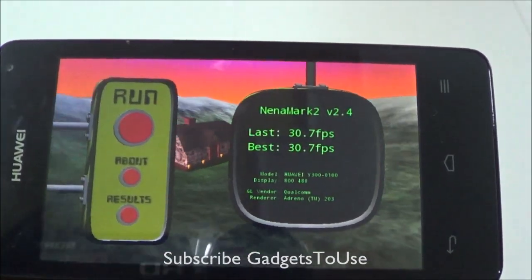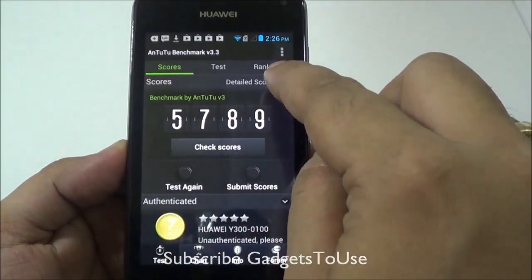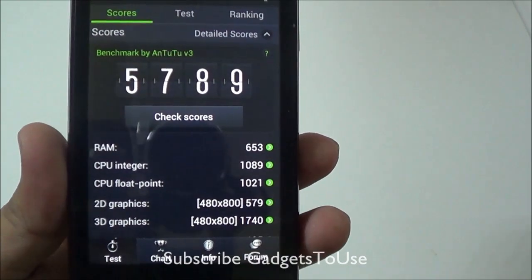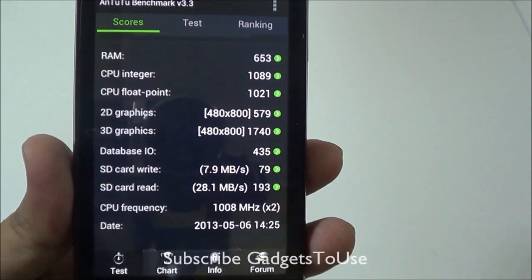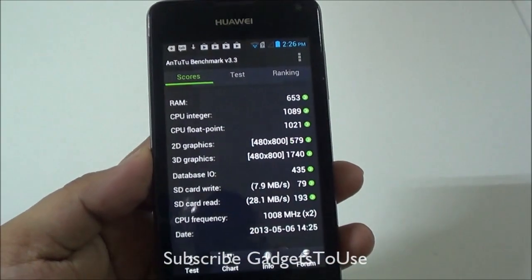The N22 benchmark score for this device is 5789, which is again quite low. The RAM scored very less, the CPU is pretty okay, and the CPU floating point operations are okay, whereas the 3D and 2D scores are also quite low because this is a budget Android phone, so you cannot expect much as far as benchmark scores are concerned.